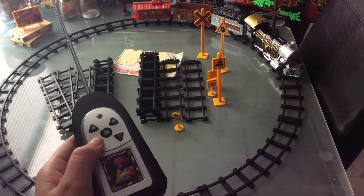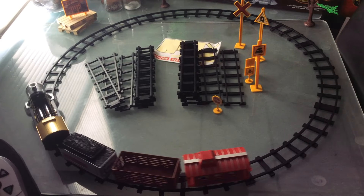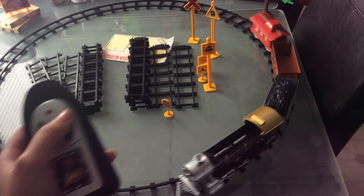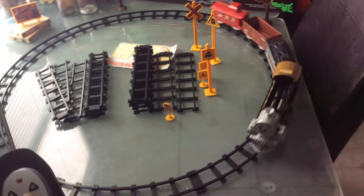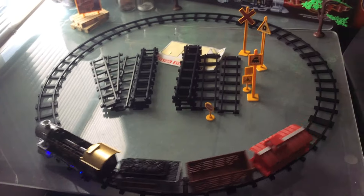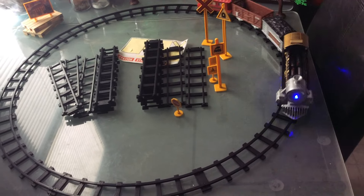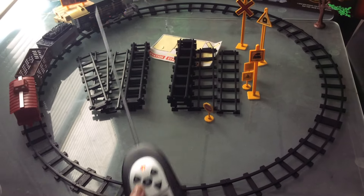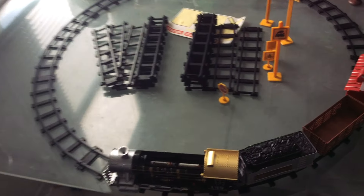Okay, I'm going to stop it and then I'm going to go backwards. Okay, and this is the double speed. And I'm going to show you the sounds, which are a little loud. Okay, that's pretty much it.